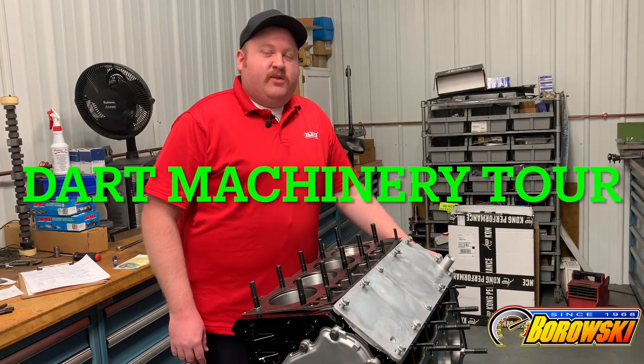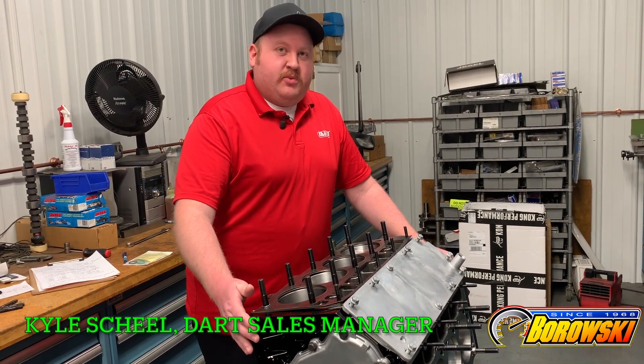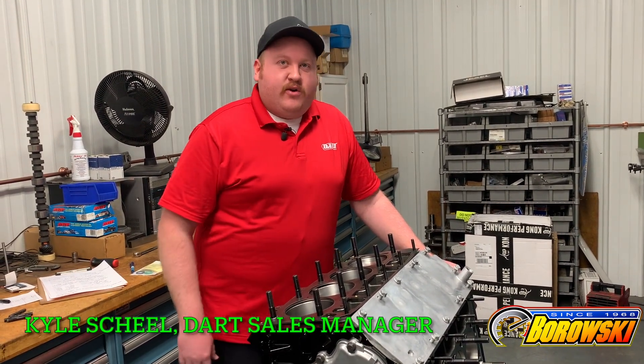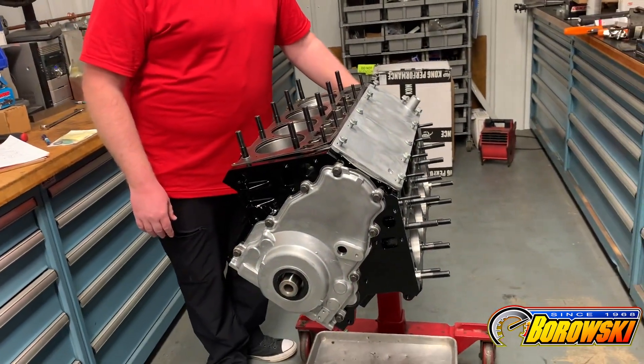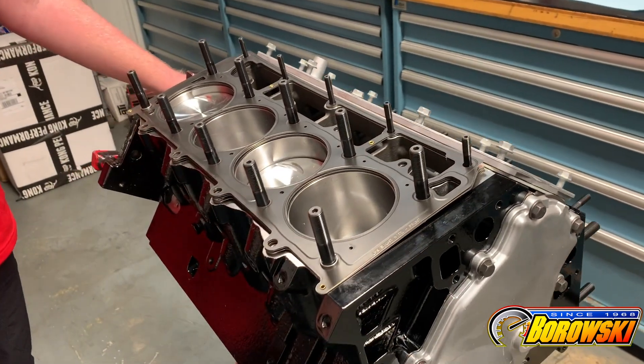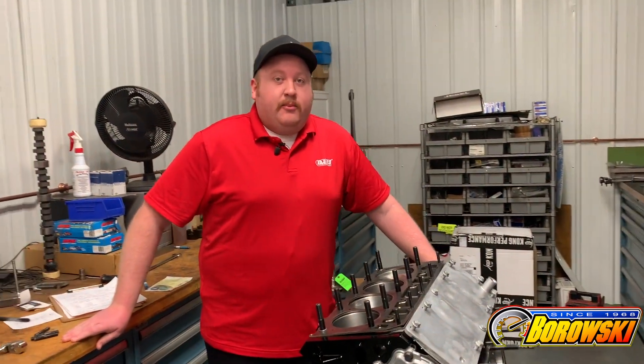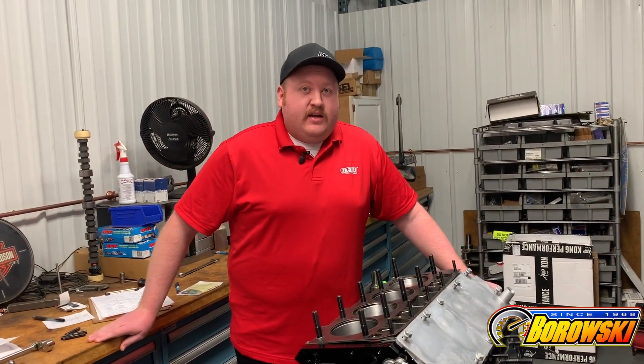Welcome to Dart Machinery. I'm here today with Joe McCall of Borowski Racing Engines and we're going to take a look at how we manufacture our engine blocks. Right in front of me I have one of our LS Next SHP Pro blocks, one of the finest LS based engine blocks that you can buy. Ours are notable for the quality of the material, its overall strength, its architecture, and the amount of flexibility you have in different custom options. This can be a low horsepower build for your everyday driver or you could make 3,000 horses and everything in between. Let's go out and see how they're made.